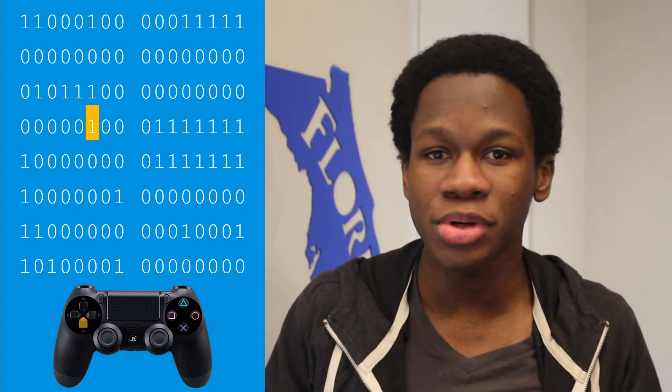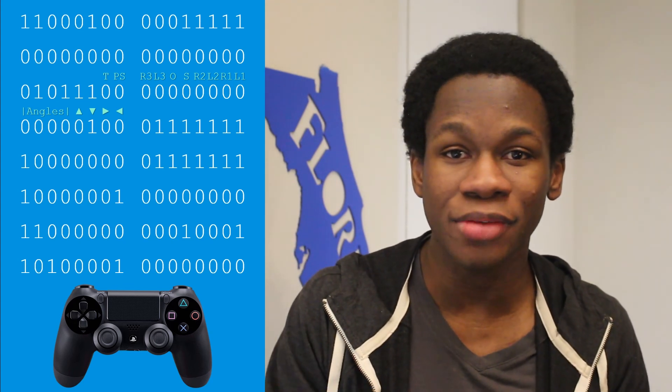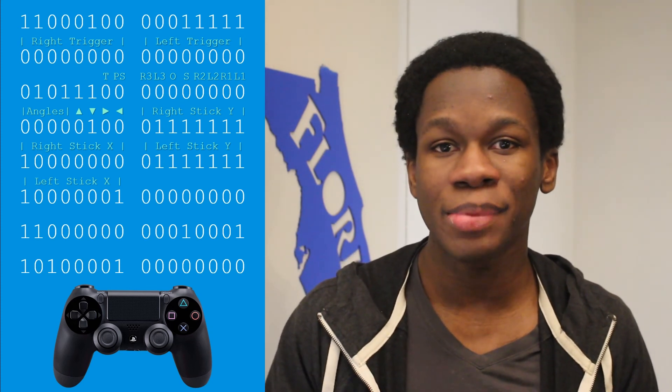For example, to figure out what the down button did, I'd push the down button, see if anything changed on the list of bits, and if a bit went from 0 to 1 only when I pushed that button, that's the bit I need to check. I had to repeat that process for every single button and every button combination, because sometimes the signal is different when holding multiple buttons. For joysticks and triggers, instead of looking for one bit changing, I'd look for a group of bits, because it takes multiple bits to represent all their possible positions.